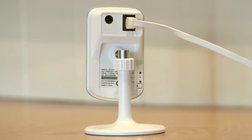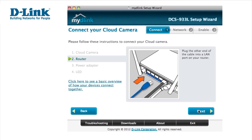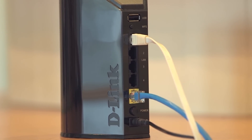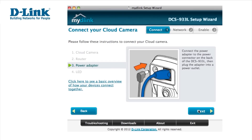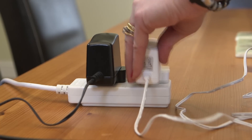Start by plugging in the ethernet cable, which is provided, into the port on the back of the camera. Next, plug the other end of the ethernet cable into a LAN port on your router. Click Next and plug in the power connector into the back of the camera, then plug the adapter into a power outlet.